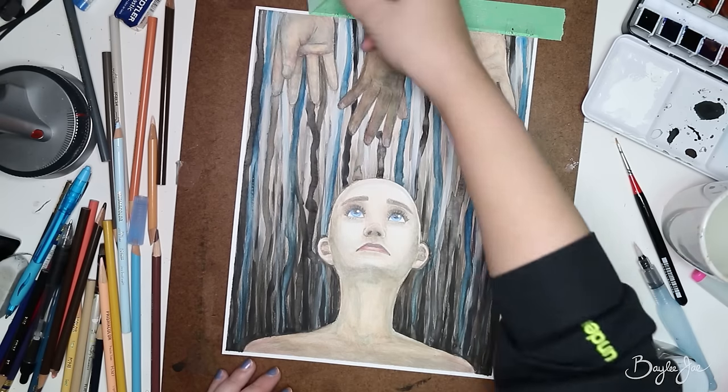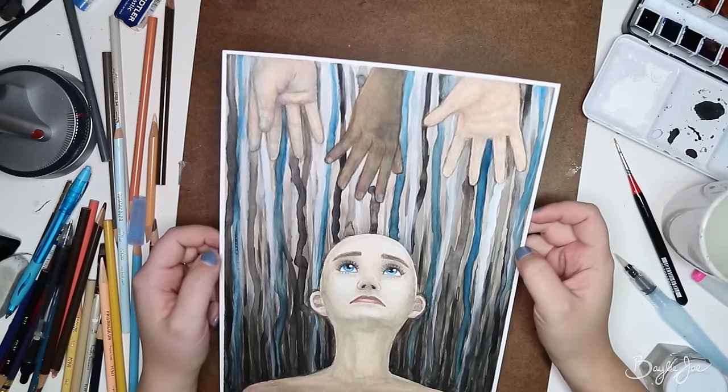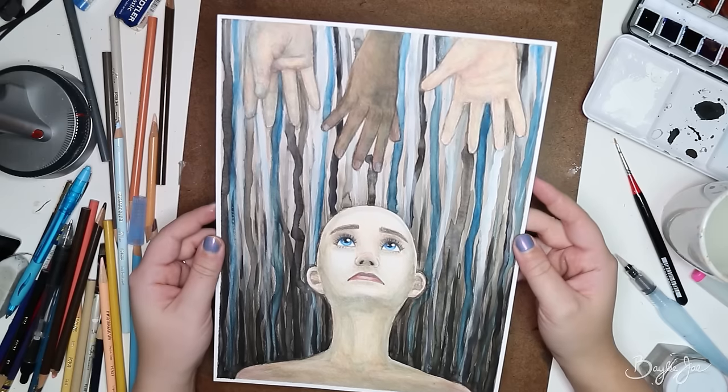Alright, so that is it for this Q&A. Thank you everyone who submitted questions. I hope you guys enjoy my watercolor painting. Thanks for watching and I'll see you guys in my next video.